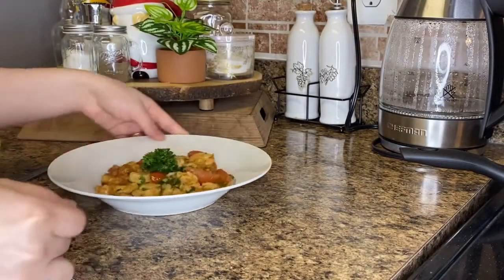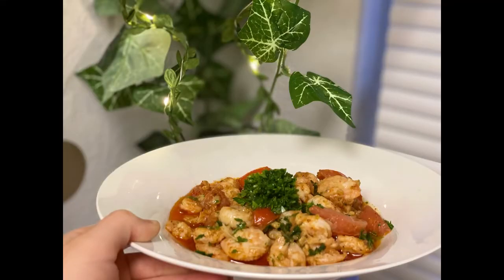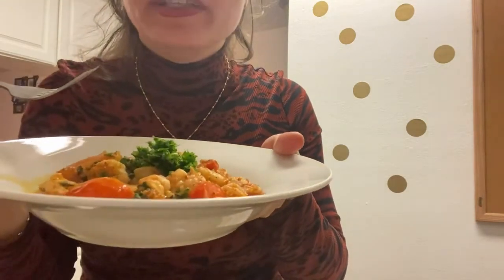We're going to heat it up, and now for the taste test. So yummy — I would highly recommend this recipe. So good.